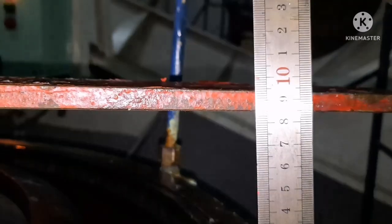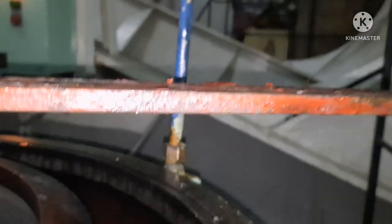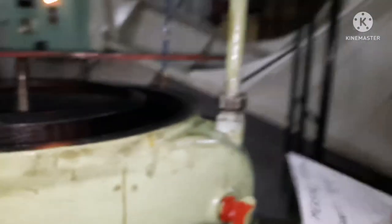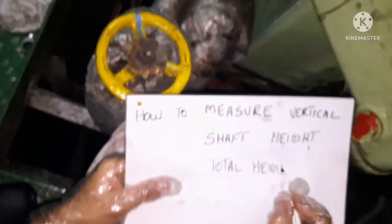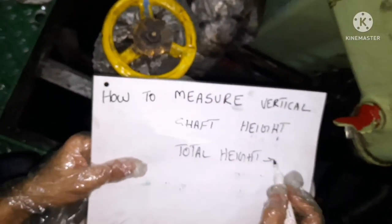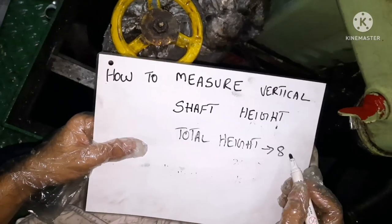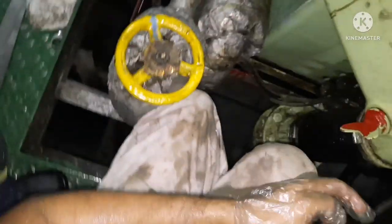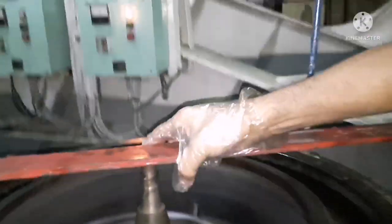Keep the scale on top of the bowel hood and measure it to get the total height. I measured the height — the total height from the bowel hood to the top of the vertical shaft is 84 centimeters. Now what I need to do is take the measurement of the vertical shaft threaded portion.